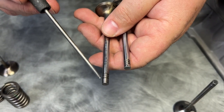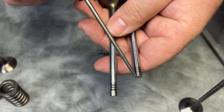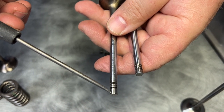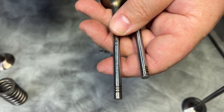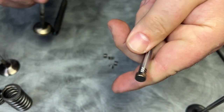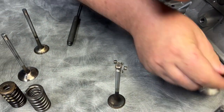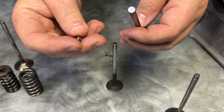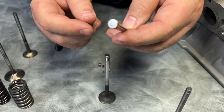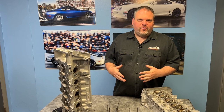Let's circle back to the valves as well. You'll notice that from the top of the lock to the tip of the valve is a different length. Here is the regular Huracan valve — that's long — and this is short, and that is because they use a lash cap. They use the lash cap to make up for the difference, and they do that because the intake valve is titanium.